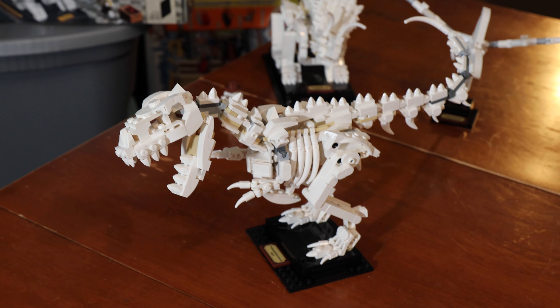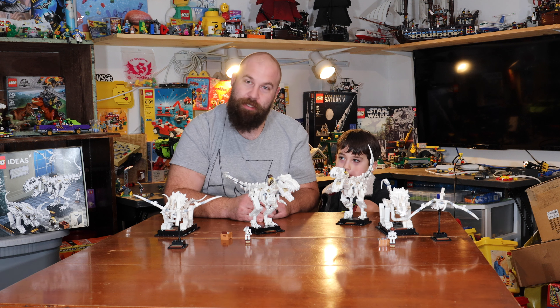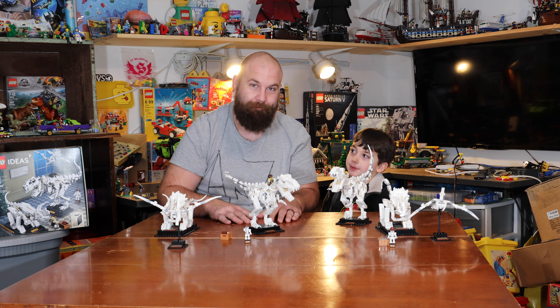Well, that was fun. I had fun building these with you. Me too. I love you. I love you too. And if you liked this video, please subscribe. We'll see you in the next one. Bye.